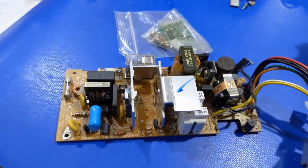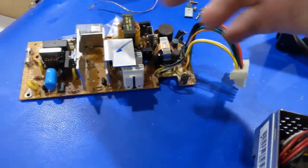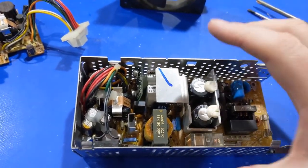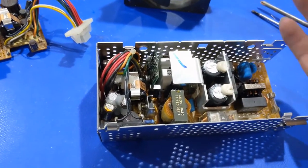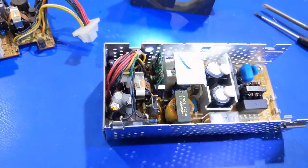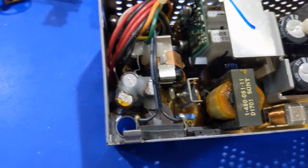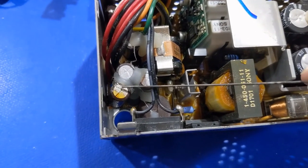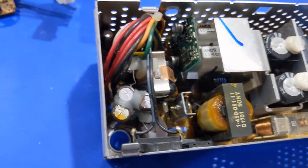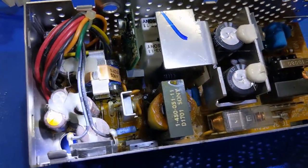This one came from a 2SI I parted out a long time ago, so I have it as a reference if I need to check a transformer or pull something off. Anyway, I pulled this power supply — it actually worked when I tried it about five years ago — so I decided to pull it out and start going through my project backlog. And you can see the top of this: it's just bad. It's time to go.